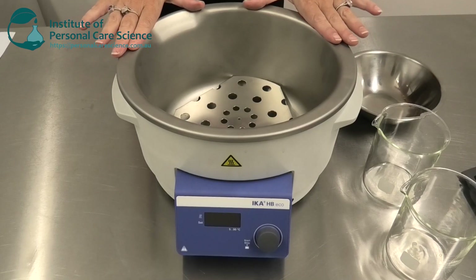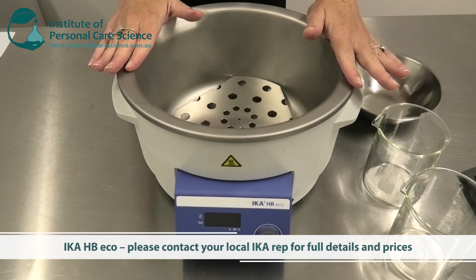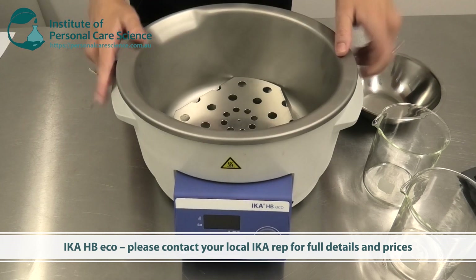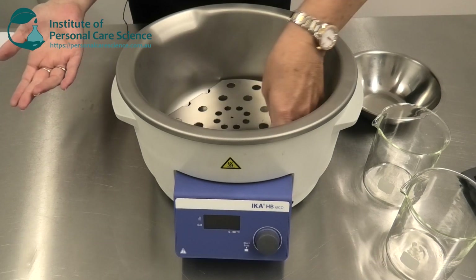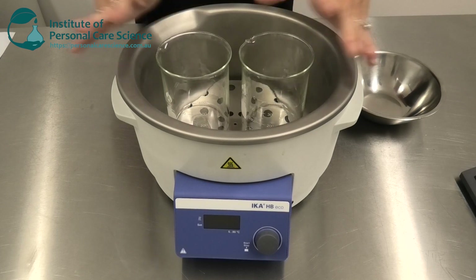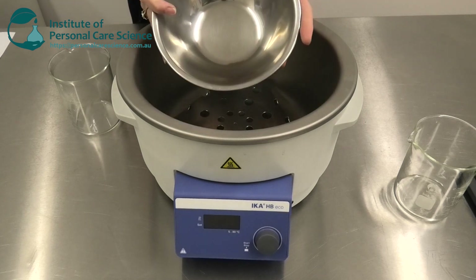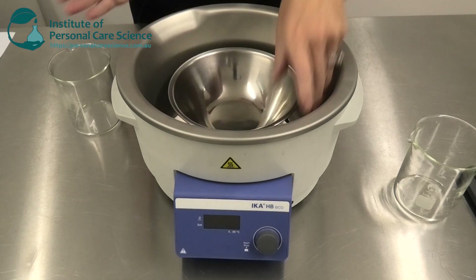This is an example of a heating bath — the Ika HB Eco. It's a digital heating bath. You can see the bath itself and a very simple lift-out plate that you can place in there, and then balance beakers in it. You can also balance stainless steel bowls, which help replicate what it would be like with a water bath heating a vat situation.